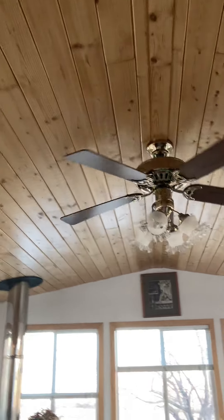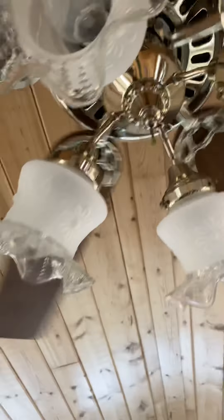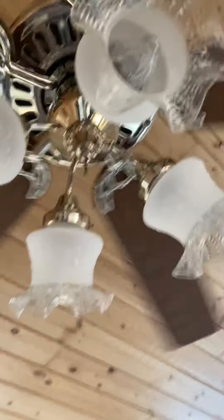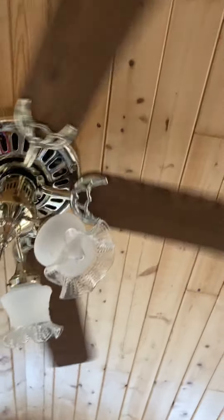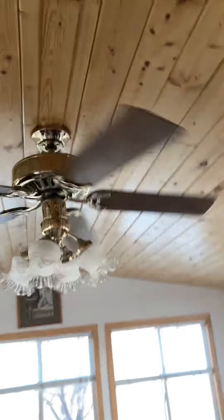The fan is pretty cool. Now this fan does also have a pull chain for the light, which I'm not tall enough to reach. Even though I am pretty tall, probably a few more inches on my height would probably get this to work.